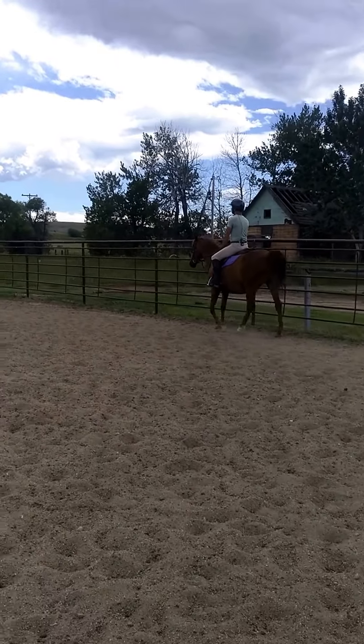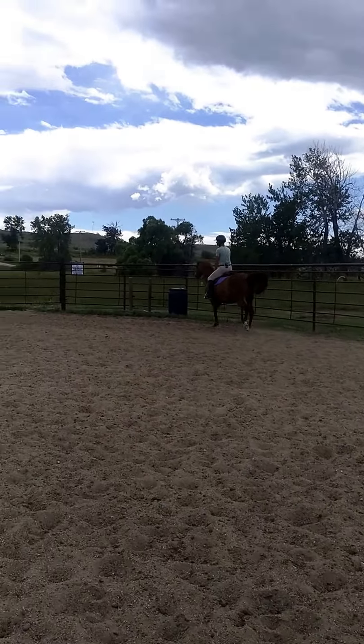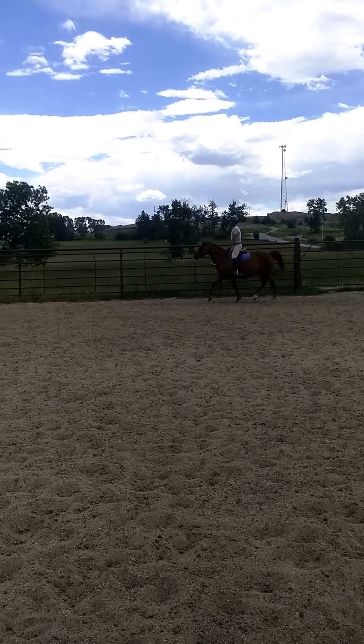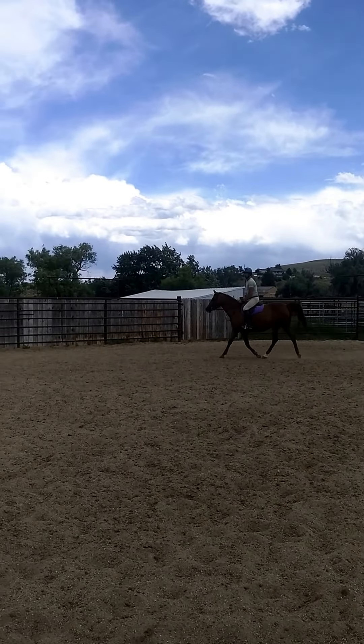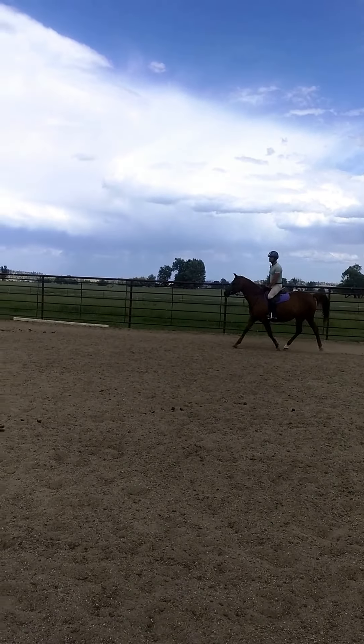Now Dwayne, let's go to the trot. Of course, because he's a good equitation rider, he has his diagonal. Now Dwayne, I want you to do two steps of sitting and back to rising — sit, sit, sit.